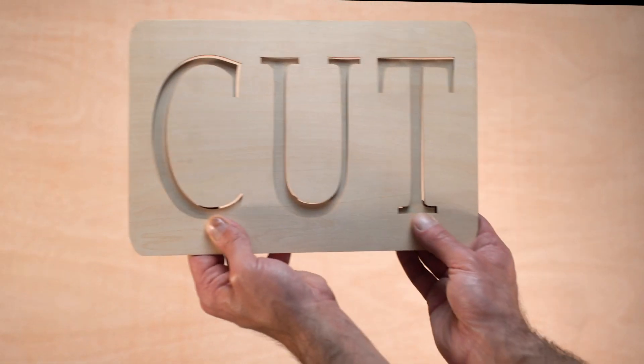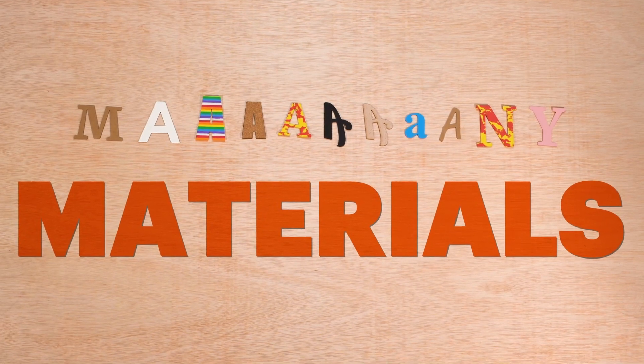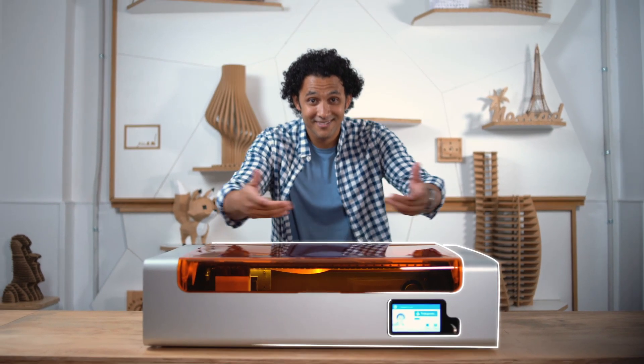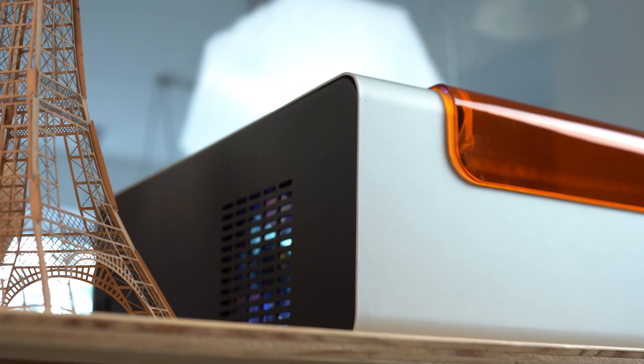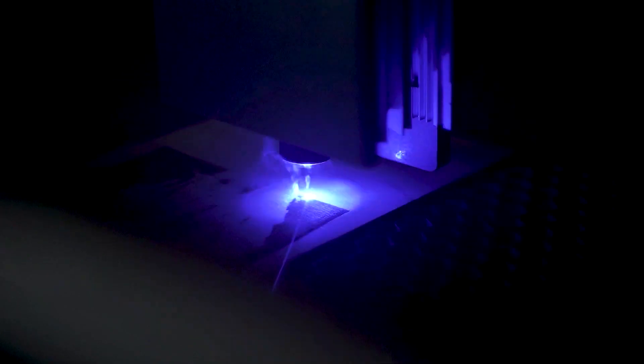If you're looking for a tool to cut and engrave on many materials with outstanding precision, Eureka! You've found it! Introducing the OkuDesk, the new powerful laser cutter and engraver.